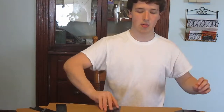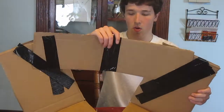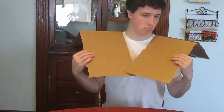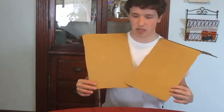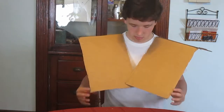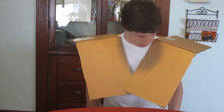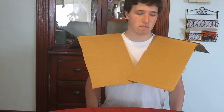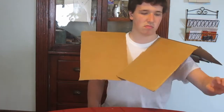Now that you have your stuff, you can make the sleeves — but I don't think you really need sleeves. This looks fine the way it is. I don't think you need sleeves.